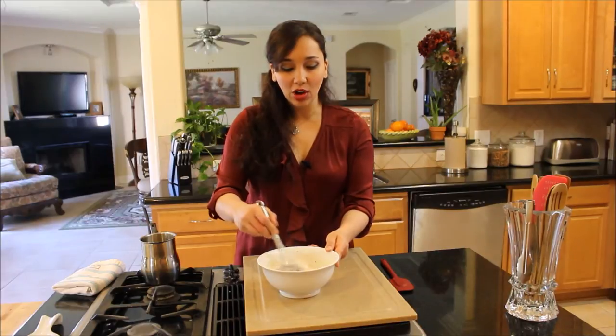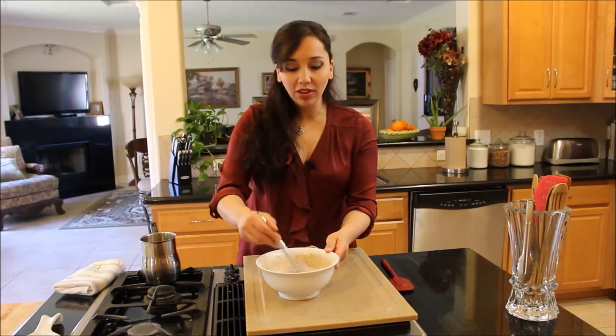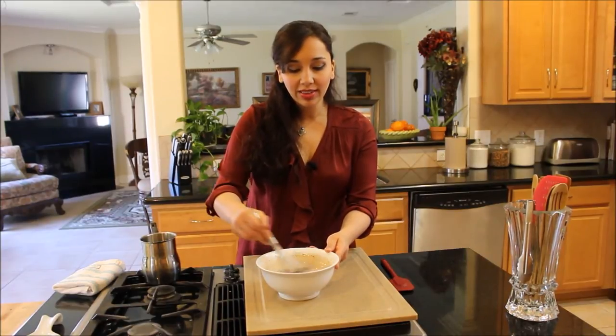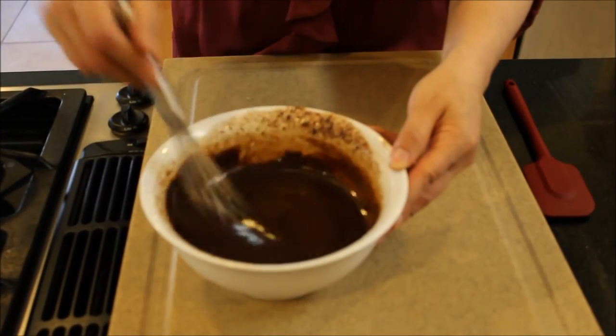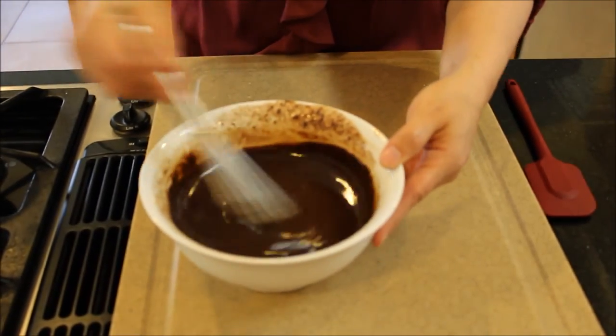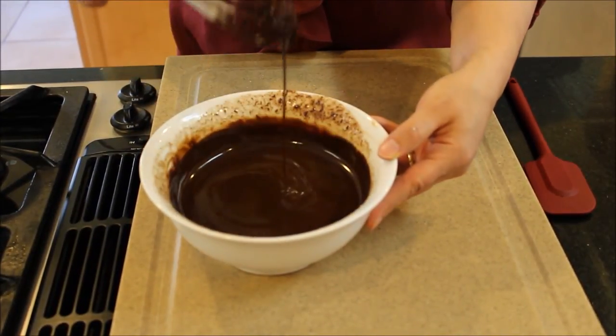Now I'm going to whisk this all up and it's going to turn into a shiny, beautiful, velvety chocolate. You keep whisking and this is what it ends up looking like. Look at that — just beautiful. All of the chocolate is melted.